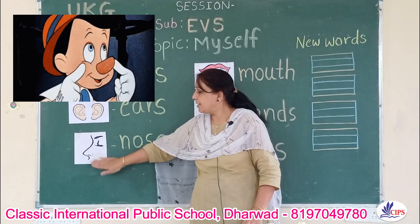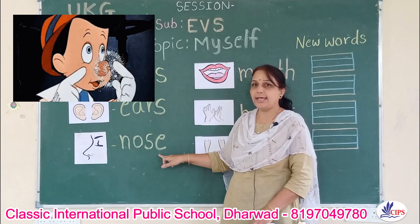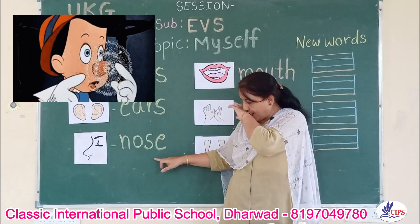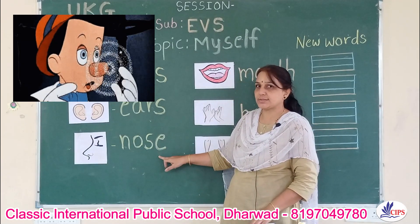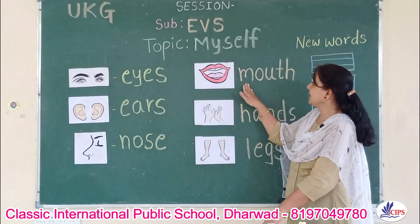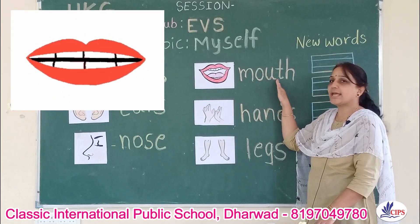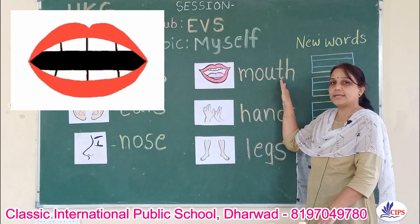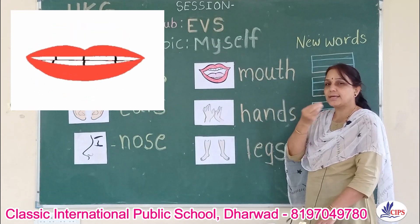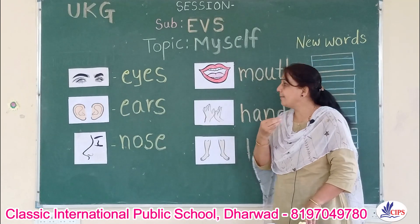Nose. We have one nose. N-O-S-E, nose. We smell with our nose. Next part is mouth. M-O-U-T-H, mouth. We taste the food with our mouth.